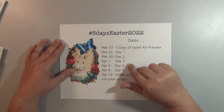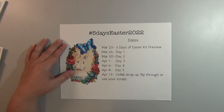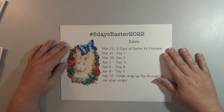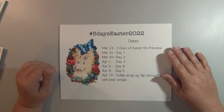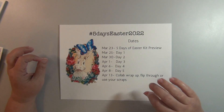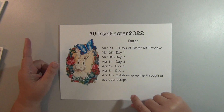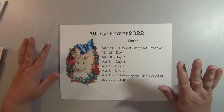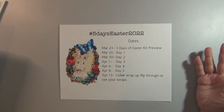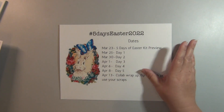We're gonna have videos on Wednesdays and Fridays — these are the days that the videos are going to be posted. Each collaborator is gonna hashtag with Five Days of Easter 2022 so you can find everything. There'll be people on YouTube, Instagram, they're just all over the place. So let me show you the kits we're gonna be using and then we'll talk some more about the collaboration.